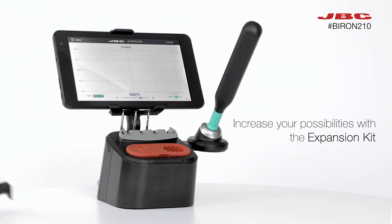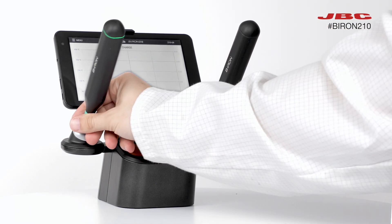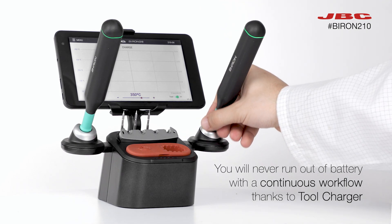When you purchase the B-Iron with our expansion tool kit, you open up a world of possibilities. This soldering station can support up to two different tools simultaneously, so you will never run out of battery.